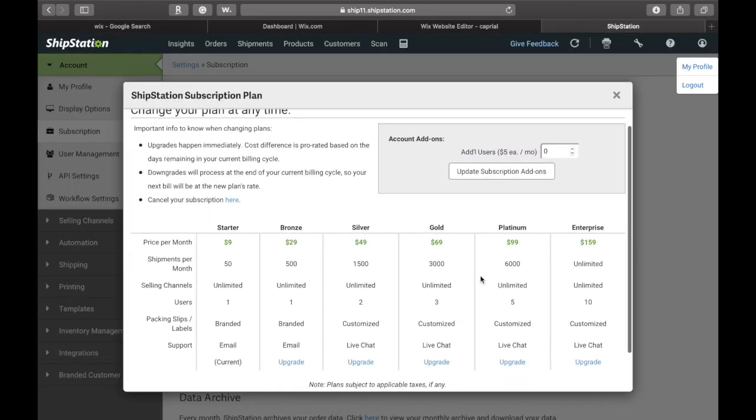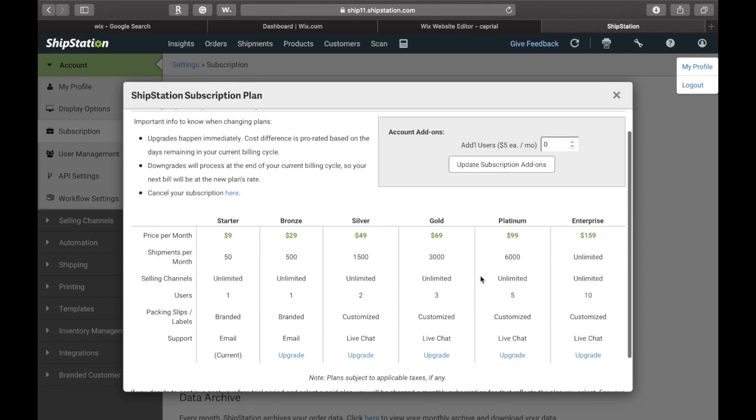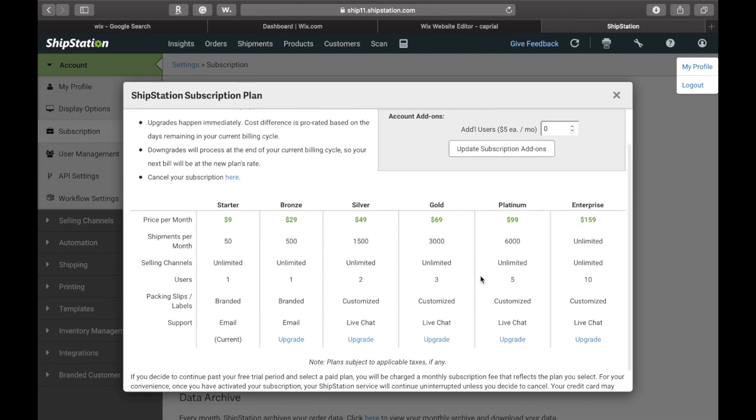I did also want to note that ShipStation has a ton of different subscription plans that you can choose from. You can either do the $9 per month subscription that allows you to ship up to 50 orders per month, or you can invest in the $49 a month subscription that allows you to ship up to 1,500 orders per month. It really just depends on how many orders you get in a month — that's the best way to choose what subscription plan is going to be best for you.